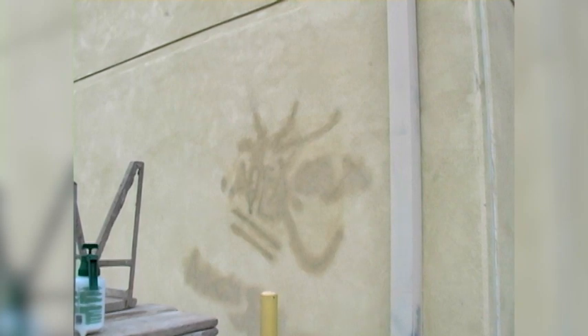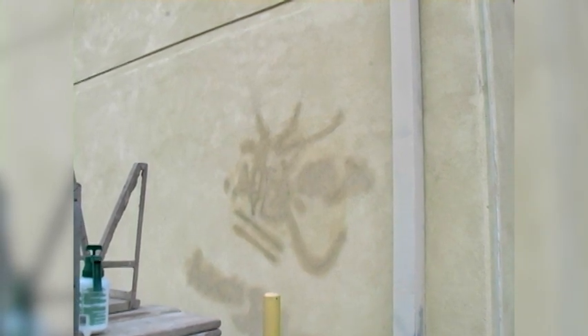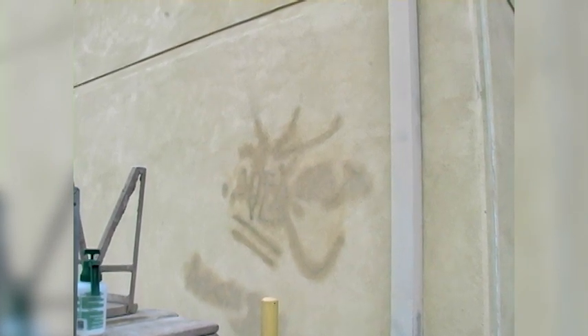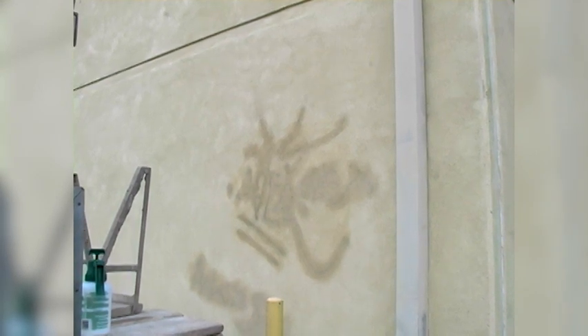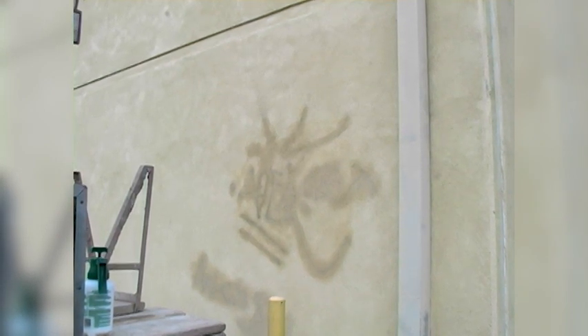Welcome to another of my educational videos. Today, we're going to talk about graffiti and how to conceal it with fog coat. I had received a call from a customer that tried cleaning graffiti off his commercial building with little success, as you can see here. They had contacted me to see if I had any suggestions. I recommended a stucco fog coat to conceal the graffiti.